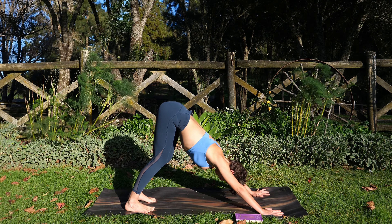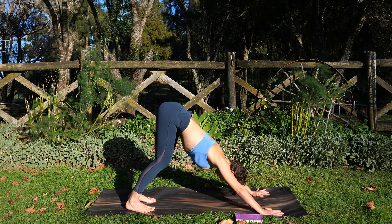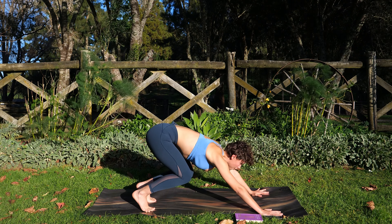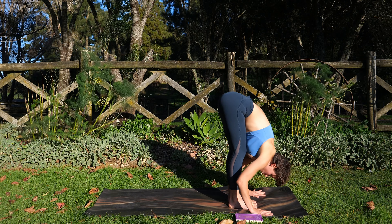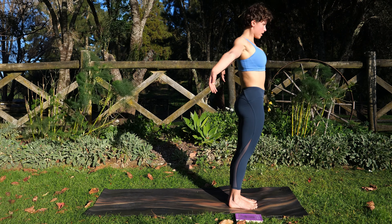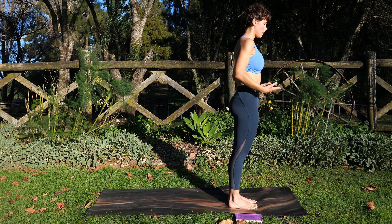Perhaps try to find your Ujjayi Pranayama here — constriction at the back of the throat. Use your next breath in to either walk or jump up — Ardha Uttanasana. Exhale, fold. Rise with your in-breath. Exhale, hands by the sides.